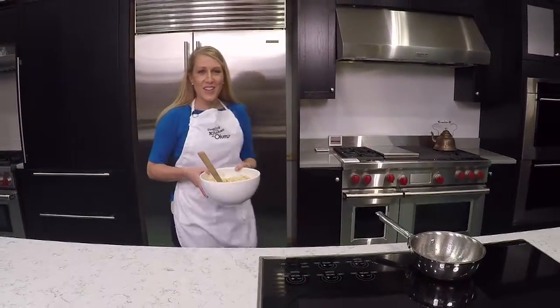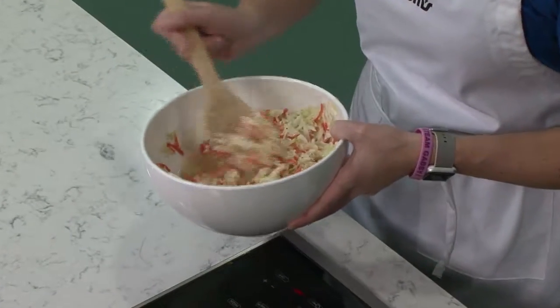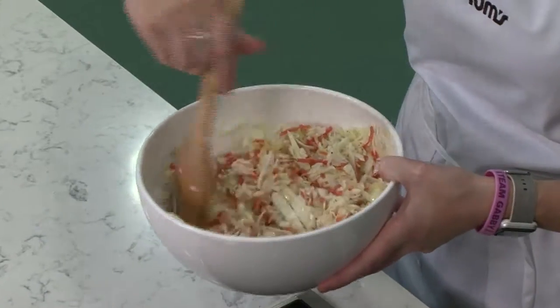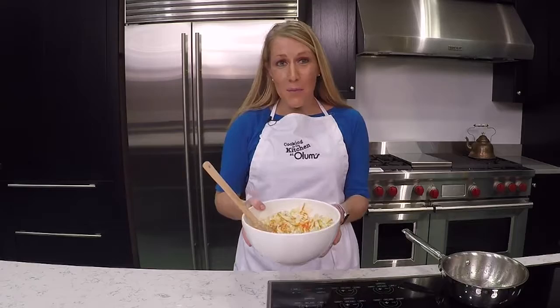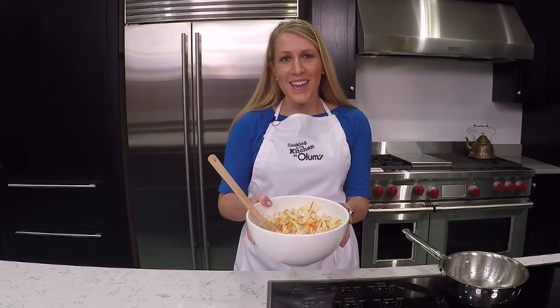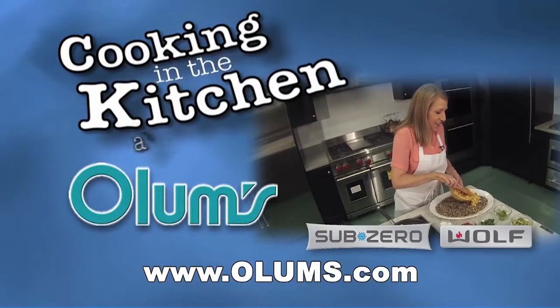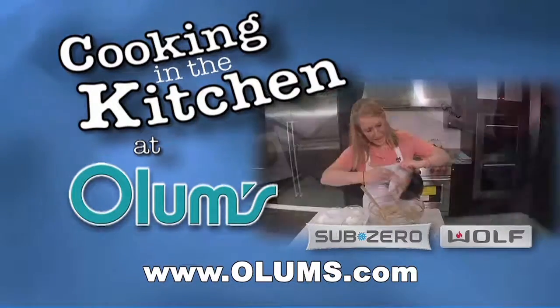I have a dish of the salad that's been marinating overnight. This salad tastes great with grilled recipes or just as a fresh side dish even at lunch. For this pineapple coleslaw recipe, visit olums.com. Enjoy the day. Cooking in the Kitchen was brought to you from the fully operational Wolf Sub-Zero Kitchen at Olum's.